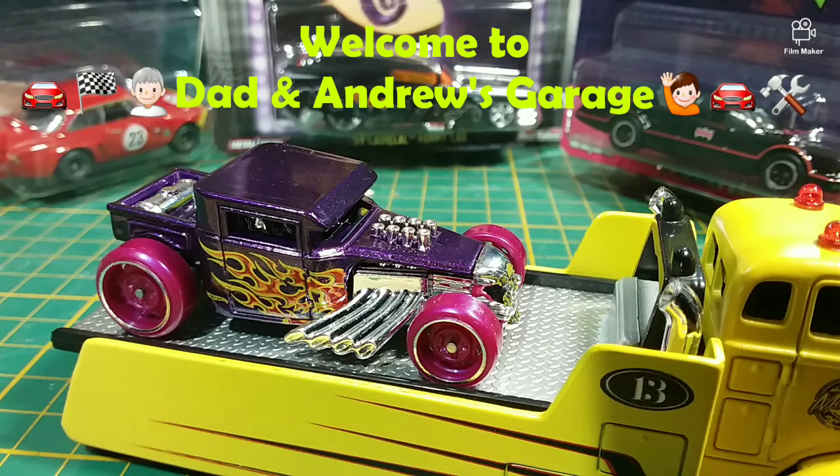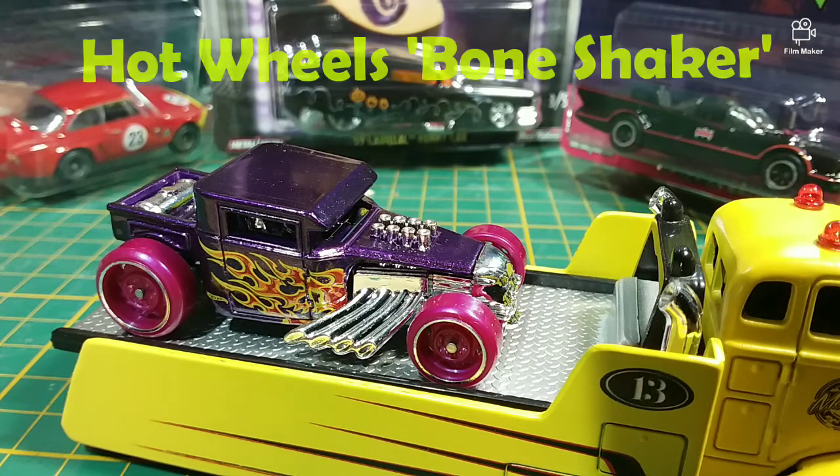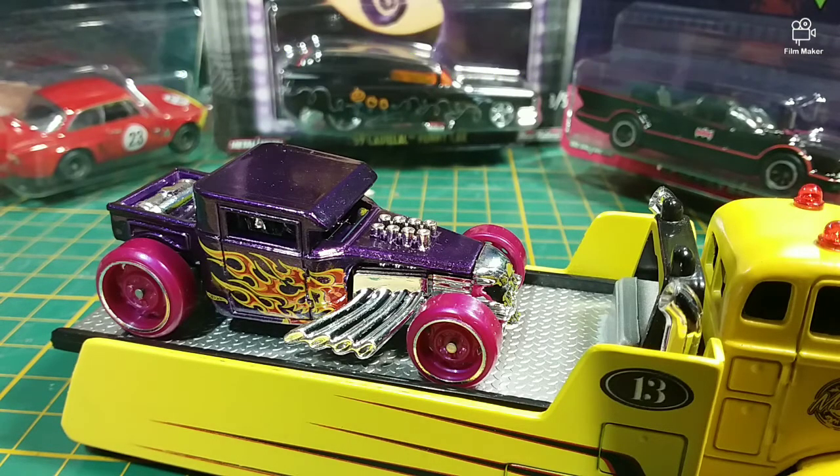I've been wanting to do one of these for a long time. I know that there's a lot of people that have done them and they've done some really cool things with it, so hopefully we can do something cool with it. What do you say we get it up on the rotating car stand and take a look at what we've got? Yeah, alright.